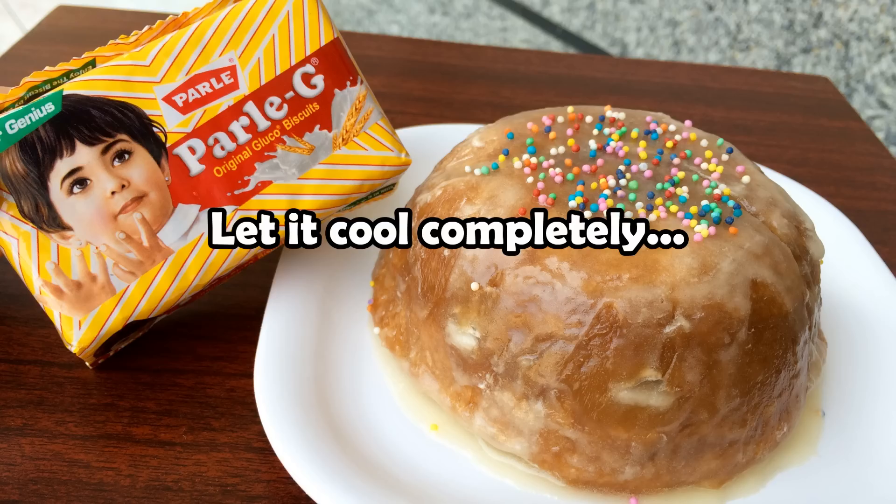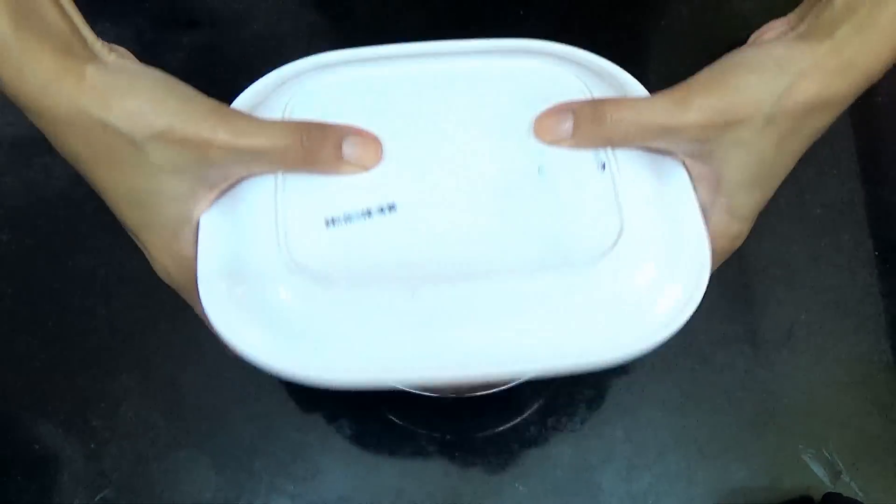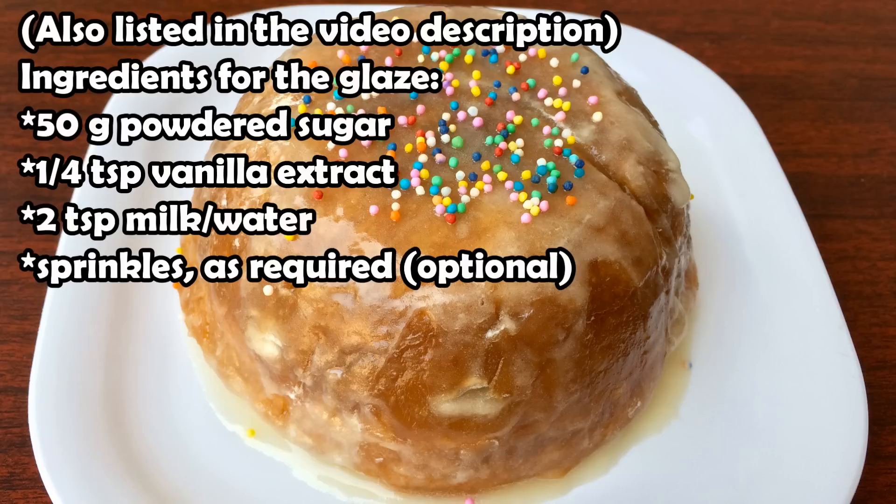Then you're going to let your cake cool completely, and then use a plate and just flip it onto it. You can see the plastic wrap makes sure it comes out easily. And here are the ingredients for the glaze that I poured onto the cake.